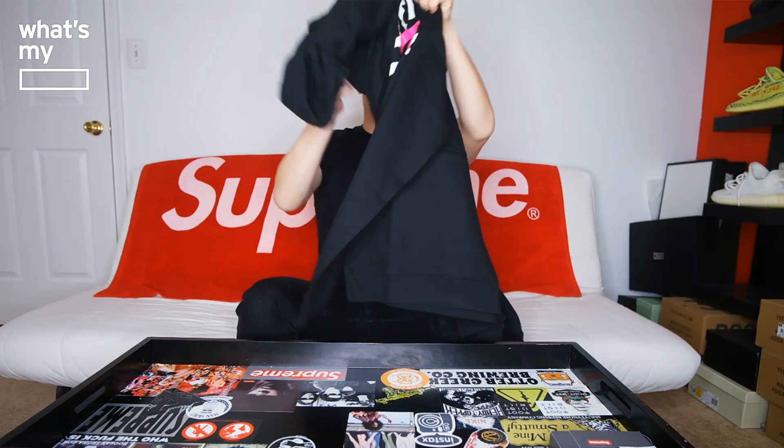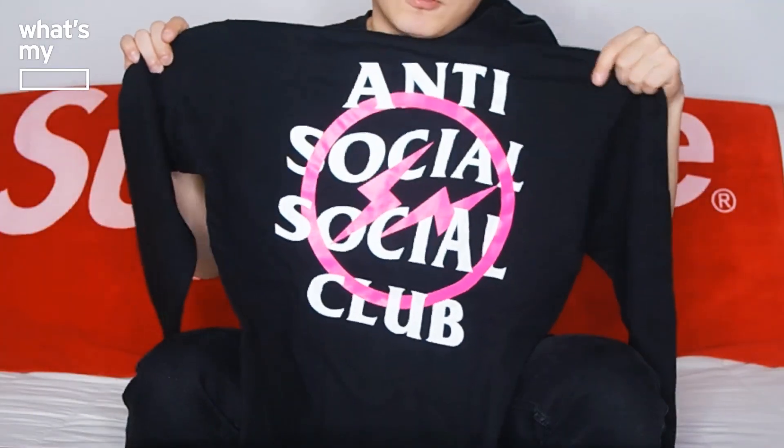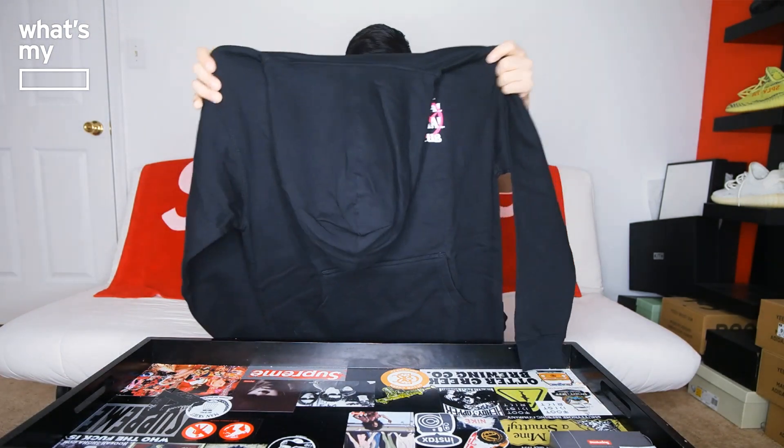In the front, we have the Antisocial Social Club brand logo with the Fragment brand overlaying on top of it. The Fragment logo is pink. And in the back, we have the bigger logo of Antisocial Social Club with the Fragment logo as well. I don't actually know the sizing, so I went with medium. I do think it might fit pretty well — it does look a little baggy, but I think medium should do.